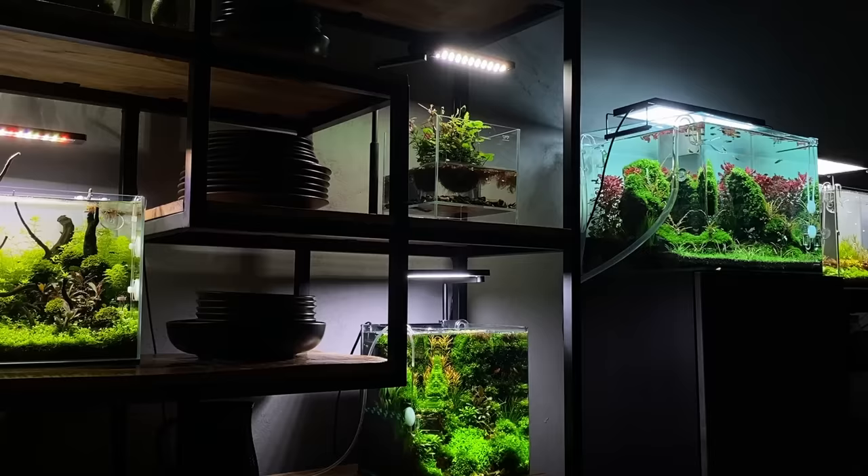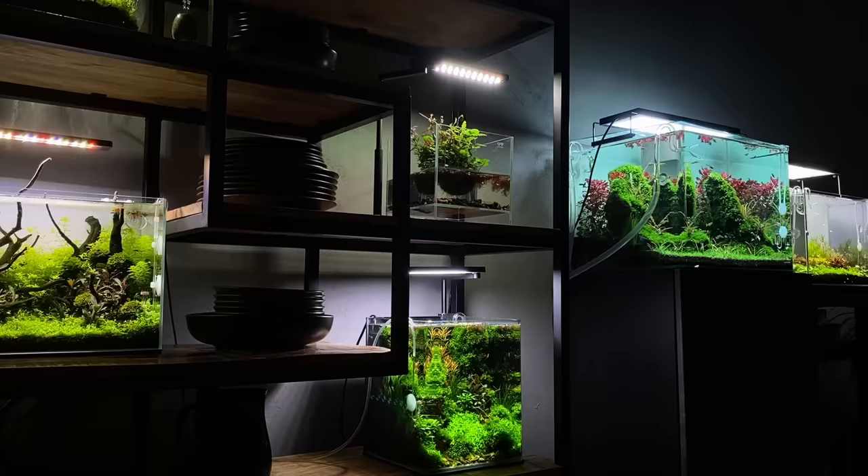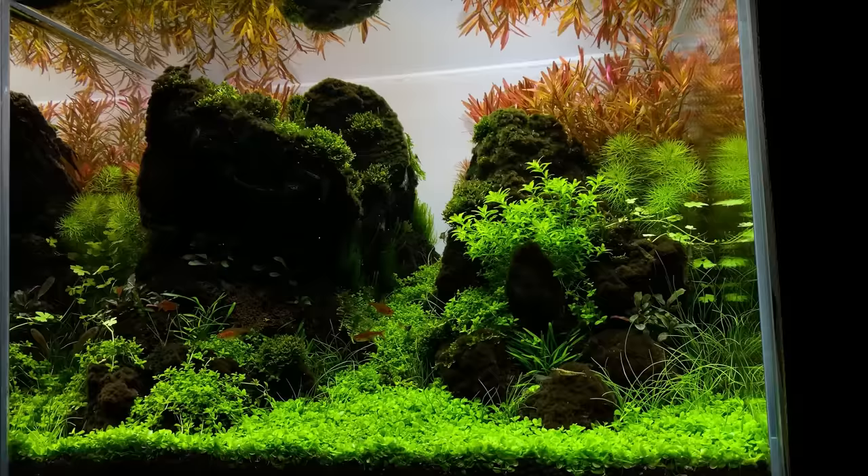Of course, you can use any type of aquarium you like, and I suggest you choose something that suits your home interior and your budget. If you are new to the hobby, I also recommend starting with a smaller size aquarium. An aquarium around 45 to 60 liters, or 15 to 20 gallons, is great for beginners and easy to maintain.